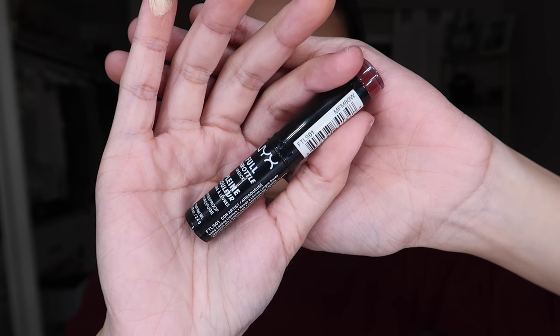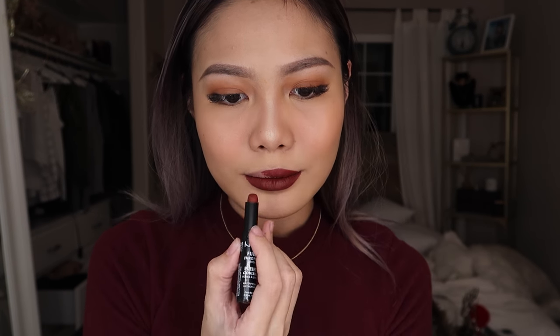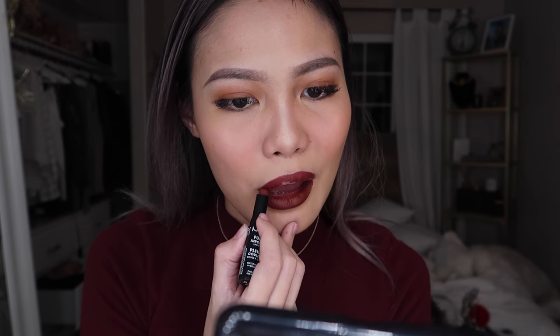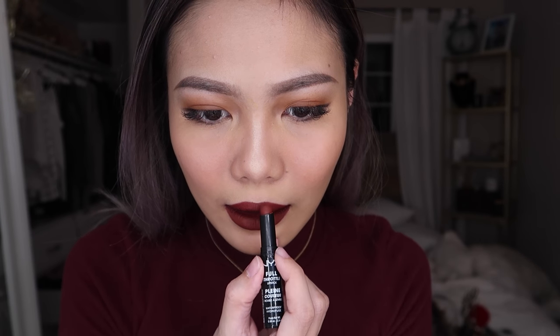Next I'm just going to apply the most important part of this tutorial, which is the red lipstick, and I will be applying that very carefully — I don't want to mess everything up. For the last touch, I'm just going to add highlighter on the inner corner of my eyes to brighten it up, and we are done, sisters!